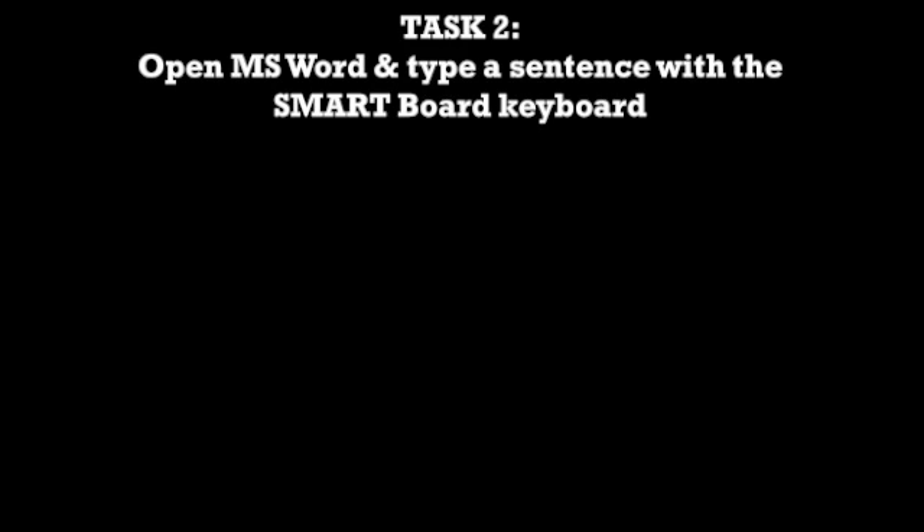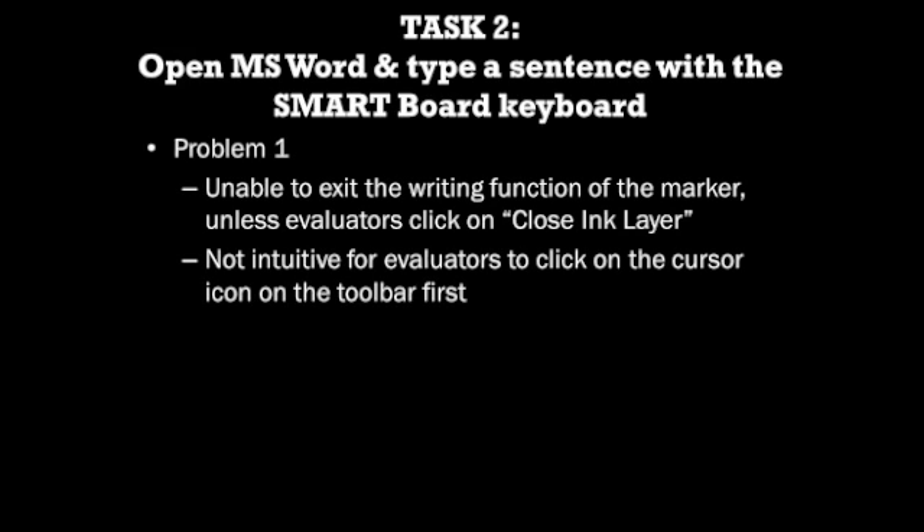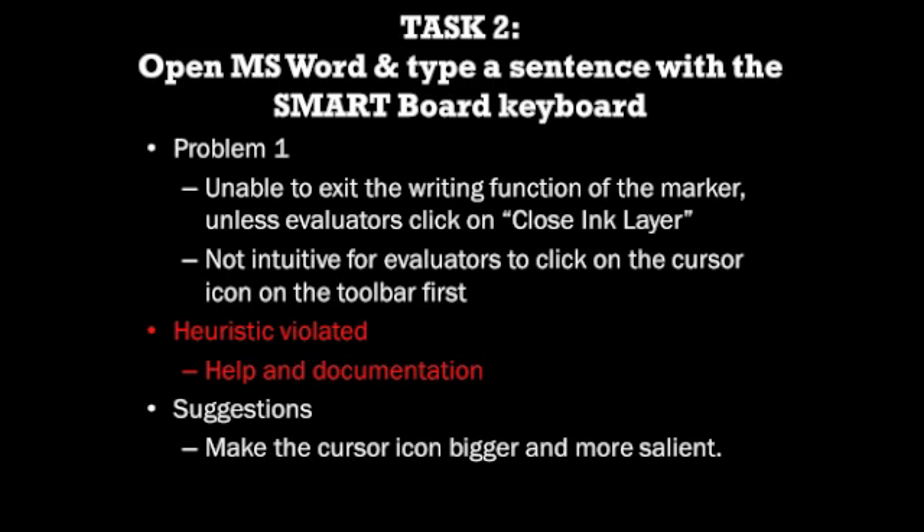The second task required the evaluators to open Microsoft Word and type a sentence using the SmartBot keyboard. The first problem was that evaluators were unable to exit the writing function of the marker and access the clicking function unless they clicked on the close ink layer function on the pop-up menu. Evaluators also recalled that it was not intuitive to know they had to first click on the cursor icon on the floating toolbar before accessing other applications on the home screen. This violates the help and documentation heuristic, as many evaluators repeated the same actions because they did not know how to proceed.